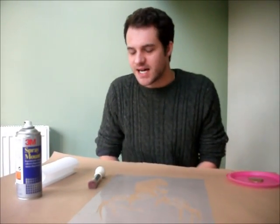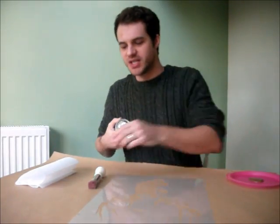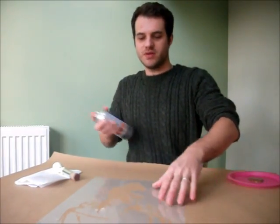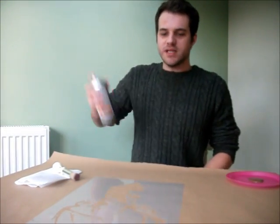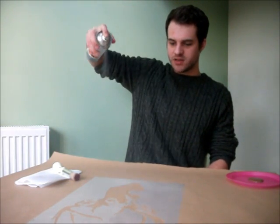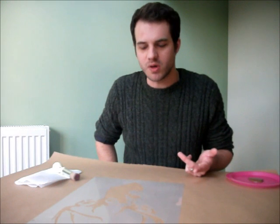We are ready to start and what we are going to do first is put some repositional spray mount on the back of the stencil to hold it to the surface while we are stenciling. To do that you just give it a shake and obviously you want the reverse side of the stencil to be sticking, and you just give it a few little sprays. Not too close — from a bit of a distance — and that's enough to just give it a light misting on the back.